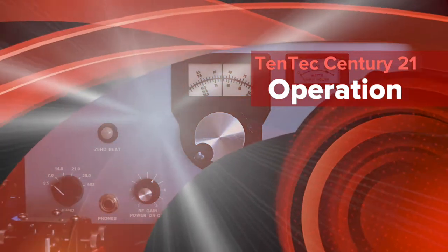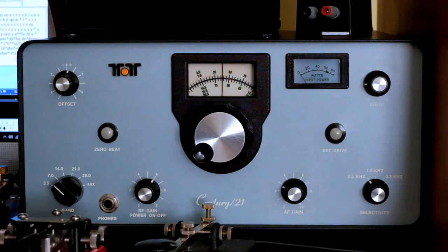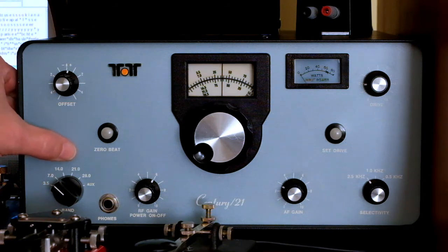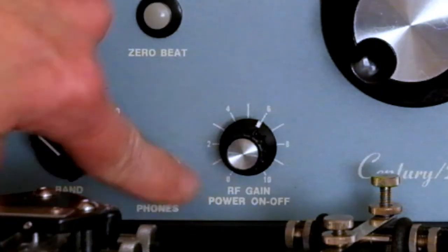I had a request to demonstrate the actual usage of this Tentec C21. This is an old 1977 novice-style radio — it does Morse code CW only as far as transmitting; it can receive sideband but you can't transmit on sideband. It covers 80, 40, 20, 15, and 10 meters and has very basic controls, so I thought I'd demonstrate its use.